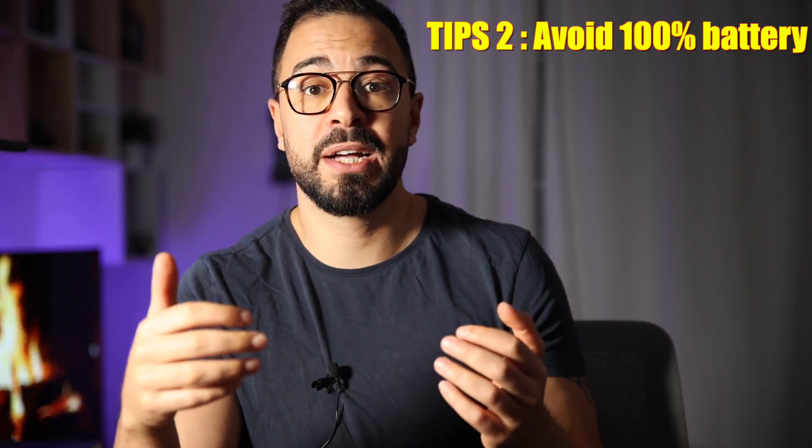Tips number 2: never let your battery stay at 100% for too long. A lot of people don't know that, but it is actually as deadly as leaving your battery at 0%. What you need to avoid is using your phone or laptop when it is still plugged in. One thing I used to do — but stopped because it was killing my phone — was using it as a 4G hotspot, plugged in for hours and hours. This was killing my battery: within one or two weeks, my battery level had dropped to 80 or 85%. I never knew what the problem was, but actually that was the problem — I was leaving my battery at 100% for too long.